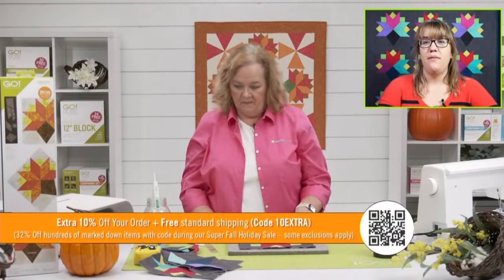Don't forget to join Erica, Lynn, and me on Tuesday, October 19th at 12 noon central time — we're releasing two new dies just in time for the holiday. Register the link for the chance to win prizes. Our last promo: extra 10%, so you get an extra 10% off items already marked down — that's up to 32% off. It's for the super fall holiday sale, and the code you want to use is 10EXTRA.